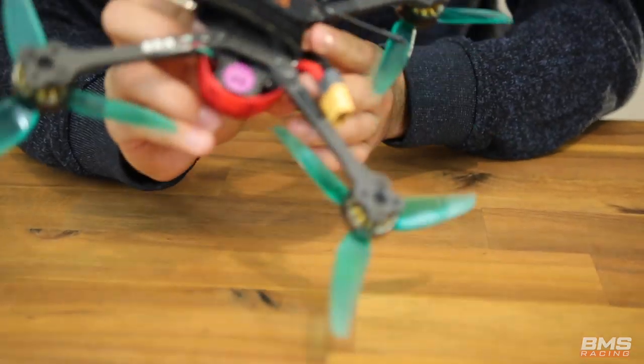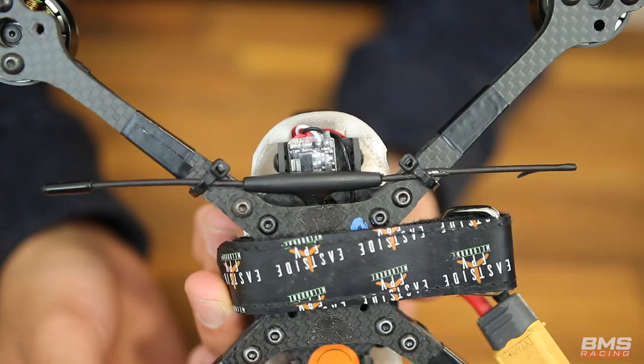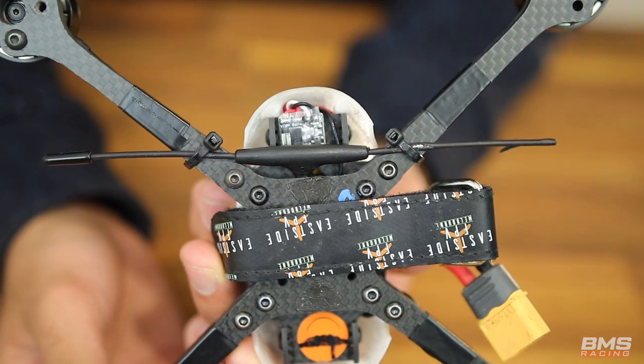Right now I've got my Crossfire mounted out back and we've also got two secondary module bays. On dad's quad I'm using a pit switch in one of these, and on my other quad I'm using an LED controller.